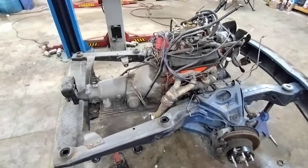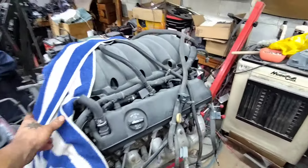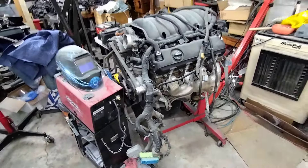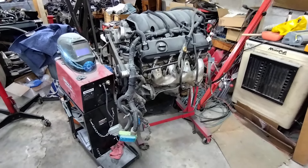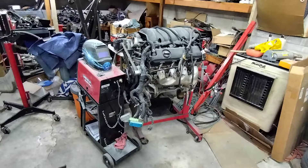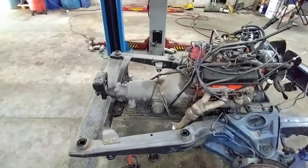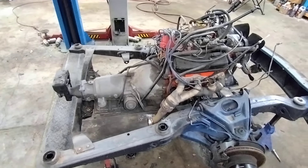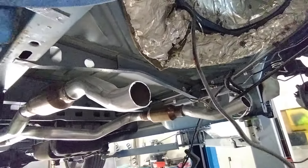Now I'll get this little V6 out of there, get it all cleaned up, and start mocking it up for the V8 that's been sitting on the stand here for a few months — a 2016 Silverado 5.3 complete engine. Hopefully the 6L80E six-speed transmission that goes behind that 5.3 will fit inside the transmission tunnel area.